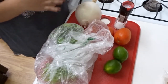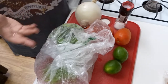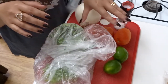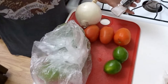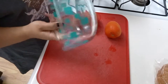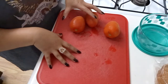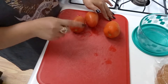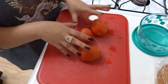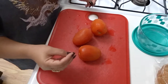My pico de gallo is really simple. I can't handle spice, so this is a super mild version — no heat at all. If you like spice you can add jalapeños, but for mine I do tomatoes, limes, cilantro, and white onion — probably just half of it — plus a little bit of salt, and that's it. I don't want to make too big a batch, so I'm putting everything in this container. The key is I like to let it marinate overnight. I just chop up the tomatoes, onion, and cilantro, douse it all with lime juice and salt, let it sit and marinate, and it makes a really flavorful pico de gallo.